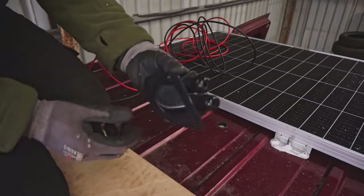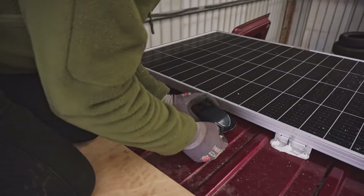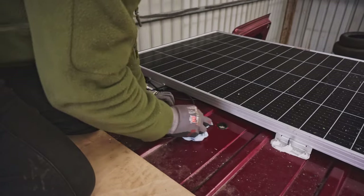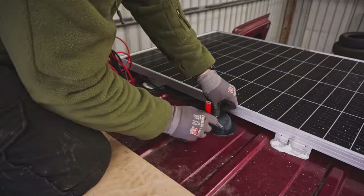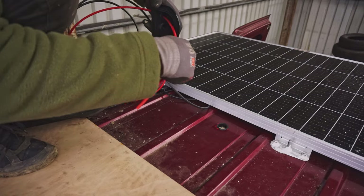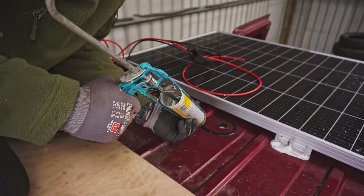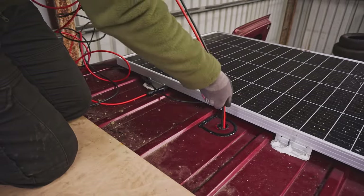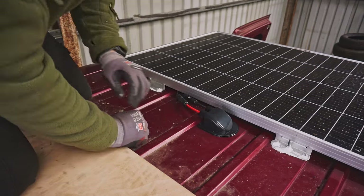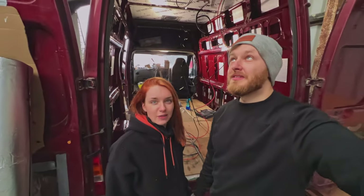So we've got this box — I'm just gonna mark where I'm gonna put it on. Make sure it's clean. I don't know if you can hear us because it's raining very heavily now.